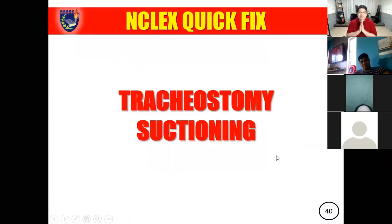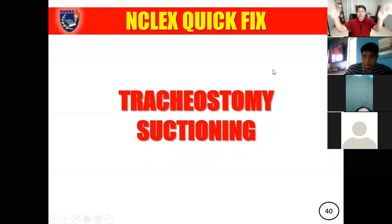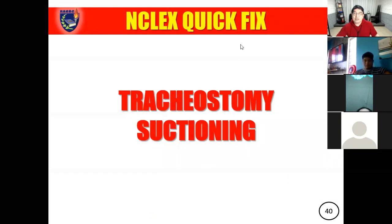Let's move on to another very basic thing that most of us would usually fail to study. Let's use our mindset — what about tracheostomy should we study for the NCLEX? Pay particular attention to the procedure of suctioning.